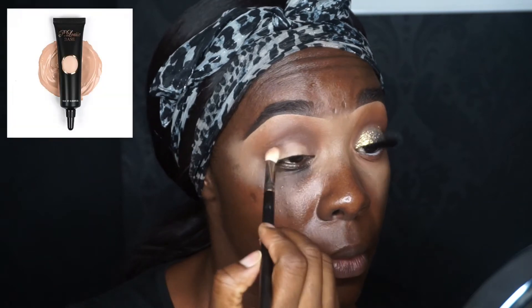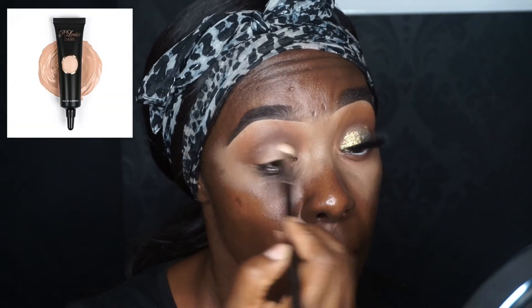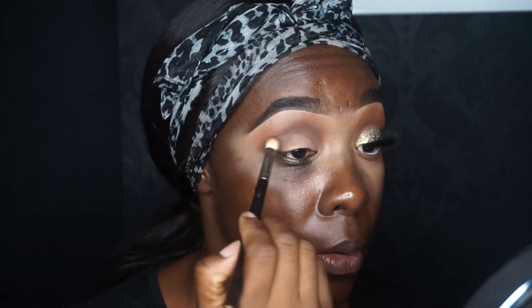Using a blending brush, I'm taking the P Louise base in shade two and lightly putting that over my lid.